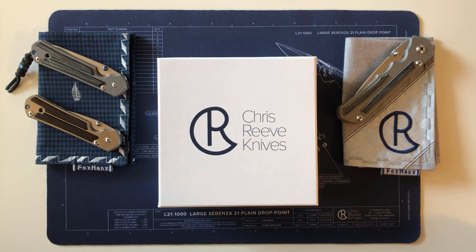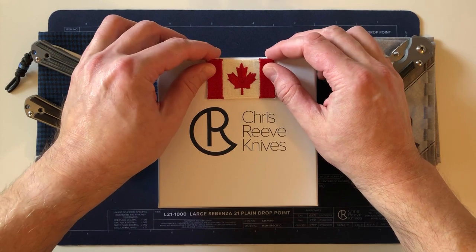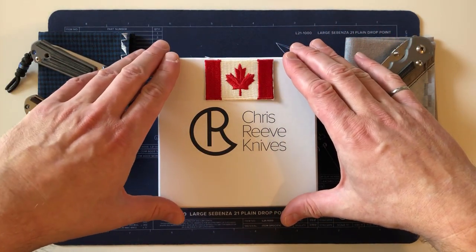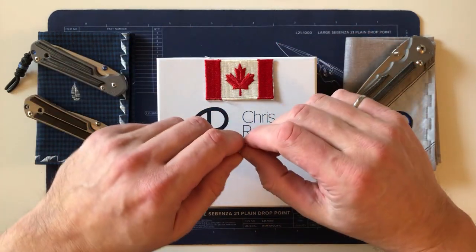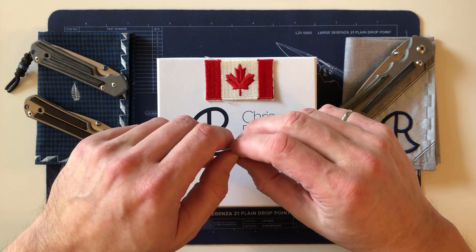Hi everyone interested in this sort of thing — my overview and initial impression of the Chris Reeve Sebenza 31, specifically the one I call the Canada One 31. This is the first production direct-order Sebenza 31 made for a Canadian.